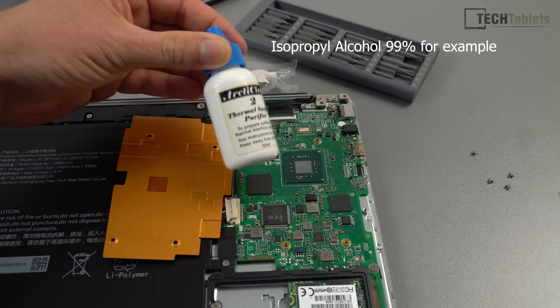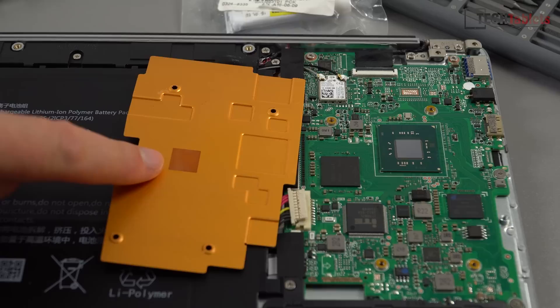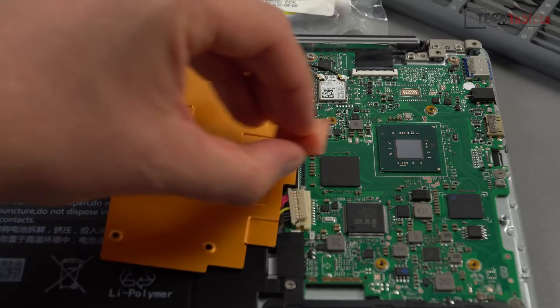Remove the factory thermal pad, which I've done. Clean up the chipset — I've already done this here with some Arctic Clean, but you can use alcohol. It looks like Chuwi made some PCB changes to the layout: where the chipset centers is not where you'd expect, it's offset. So that's where the chipset actually is, and that's where I'm going to place the copper shim — this one is 20mm by 20mm.